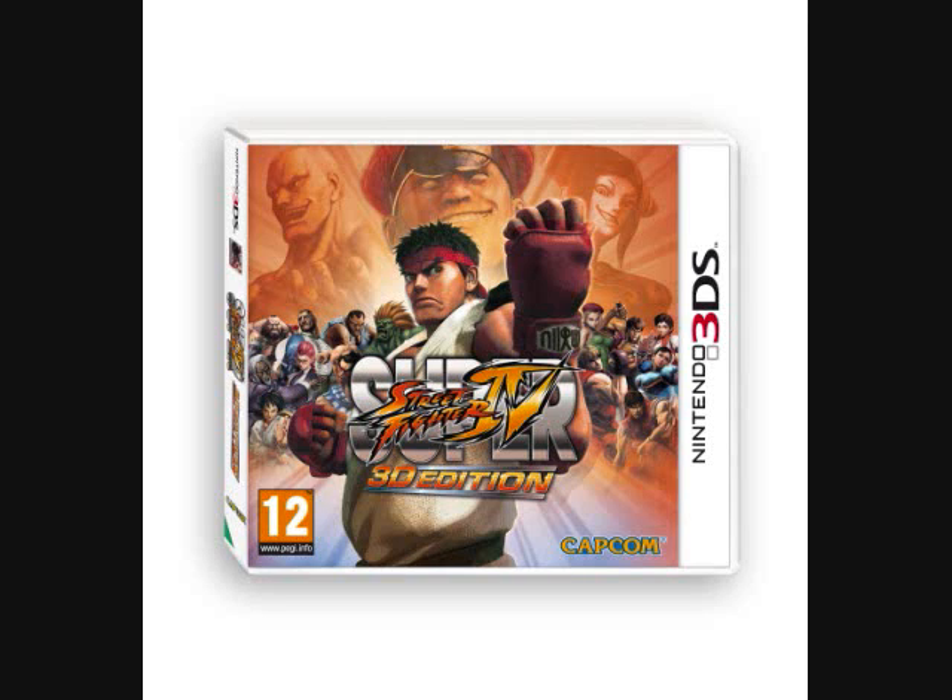This is the review for Street Fighter 3D Edition on the Nintendo 3DS. It's a very good game, good fighter. The Nintendo 3DS is really proving to be an excellent fighter handheld in general. But this game...